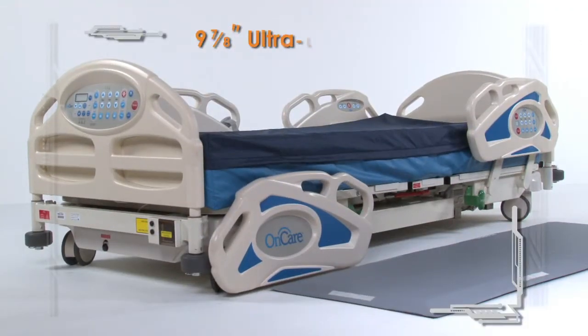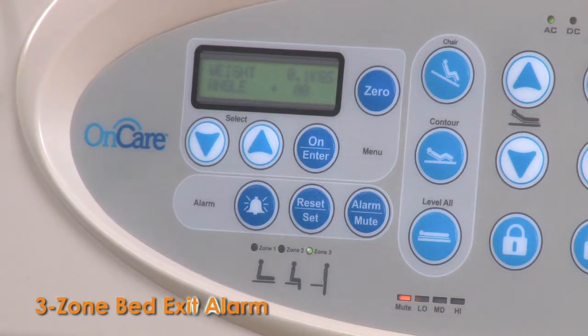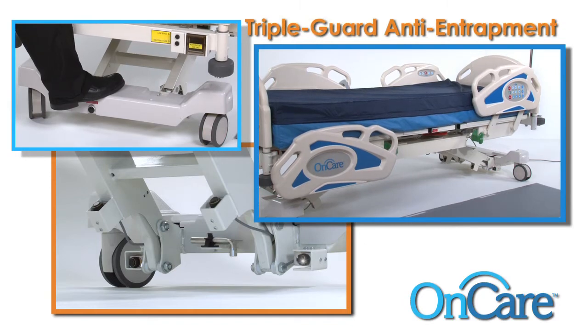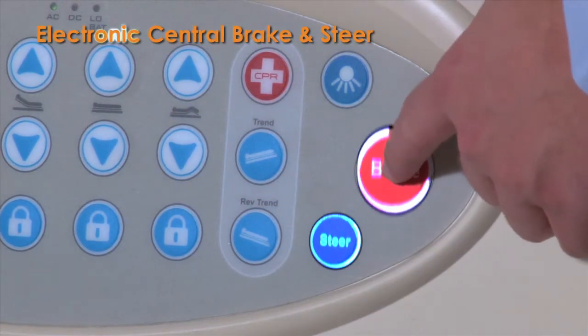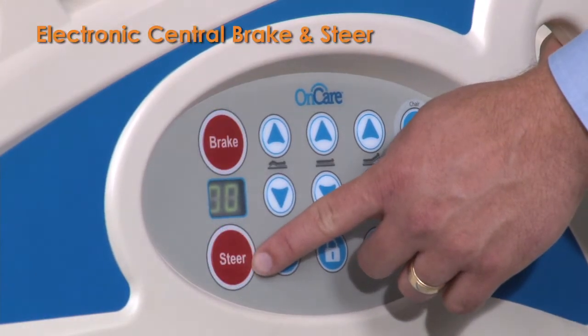The Harmony's ultra-low deck height of under 10 inches helps reduce the risk from falls. A three-zone bed exit alarm and innovative triple-guard anti-entrapment system help minimize patient injuries. The easily accessible electronic central brake and steer controls at the side rails and footboard provide safe patient transport.